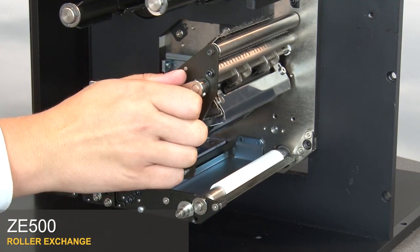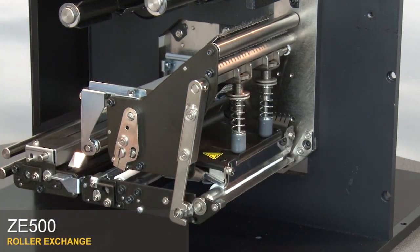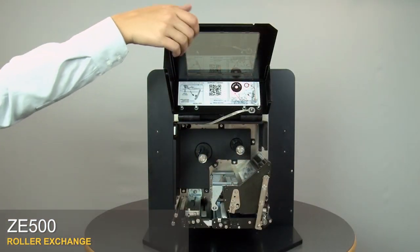Close the print head. Close the media door.